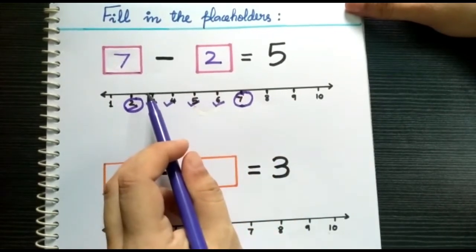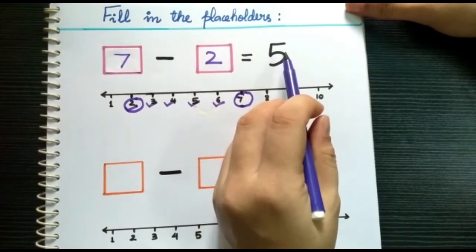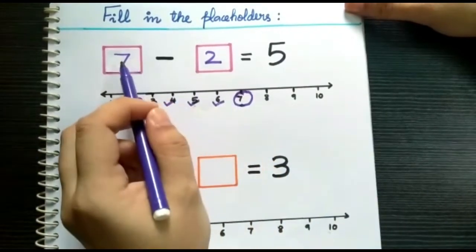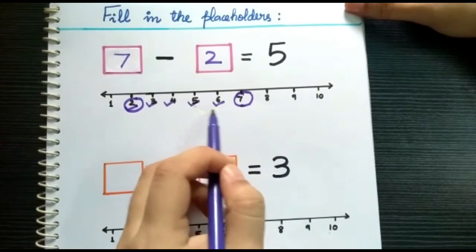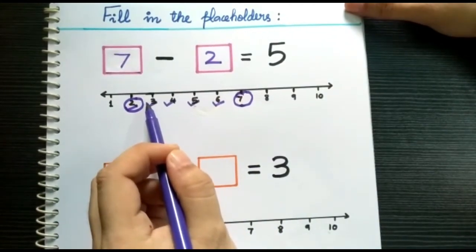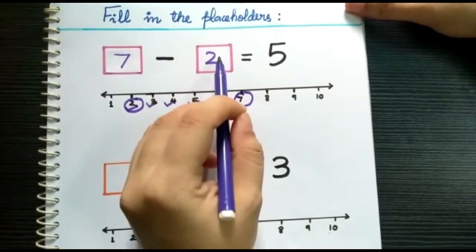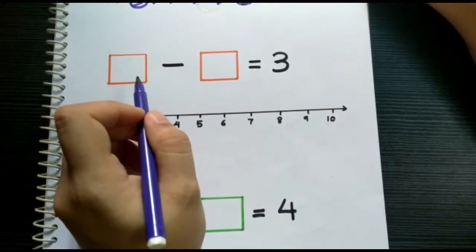Let me repeat it once again. The first step is to draw a number line. The second step is to select any number bigger than our answer and put that number in the first box. The third step is to do backward counting of the given number and circle the number where it stops, then put that number in the second box.